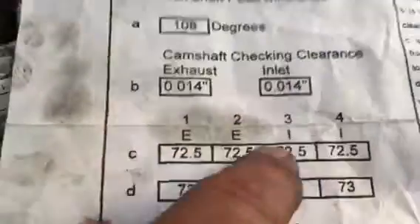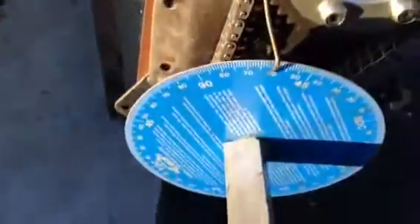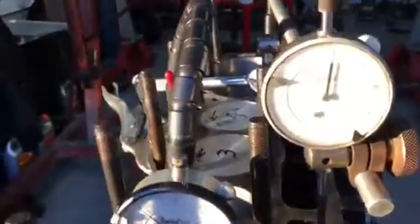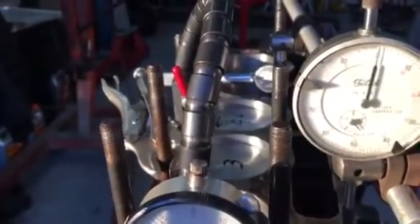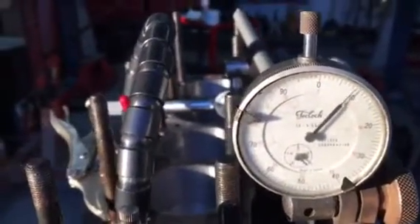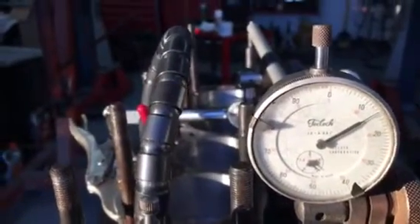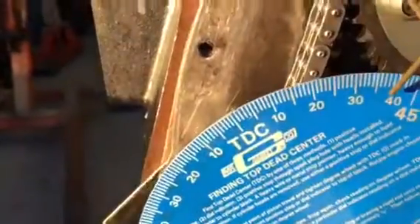At my checking clearance of 14 thousandths, I want to achieve 37 degrees before top dead center. We're zeroed out, we know where our top dead center is, we've got our degree wheel on there. So when I hit 14 thousandths on this gauge, I check our reading — and at 14 thousandths checking clearance, we should be at about 37 degrees before top dead center.